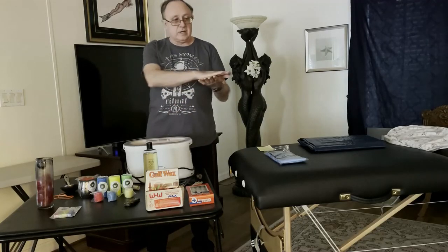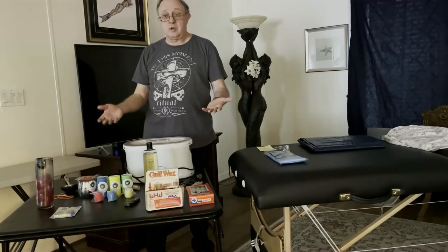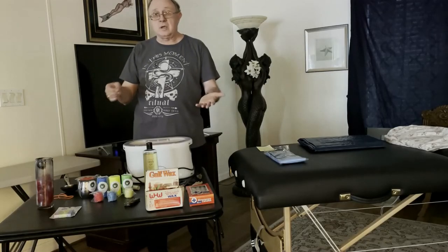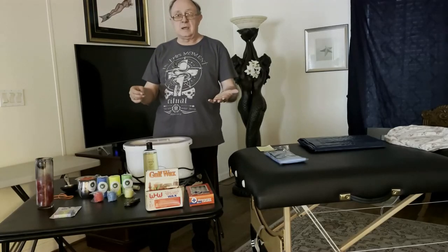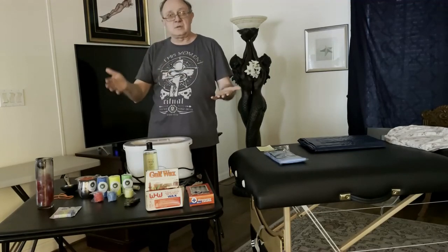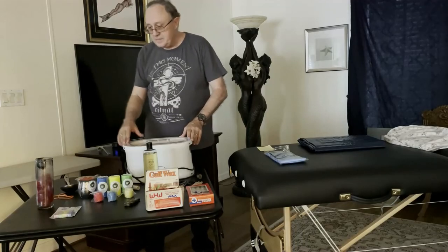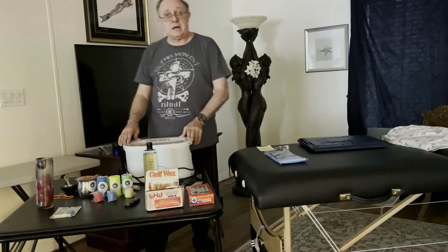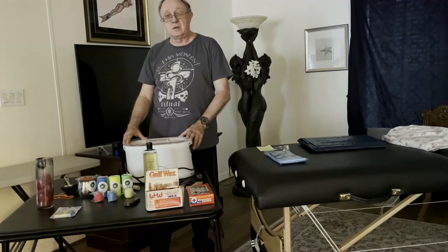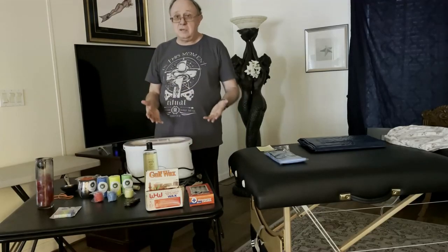Once I've laid a coat of paraffin from a wax pot across someone's back, I can pretty much take any taper or any candle that I buy at the store and not worry about the temperature it's burning at. If I want to do some artistic wax play and make different patterns and designs on someone in play, I could do that. I could even use hotter-burning birthday candles, as long as I have that paraffin pot wax down first as a protective coat. So that's going to be it for candle play.